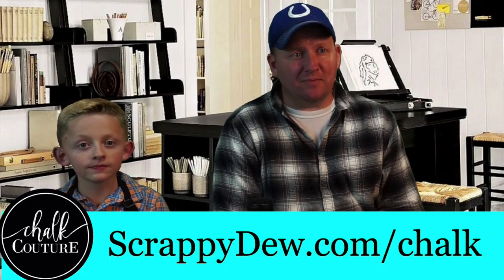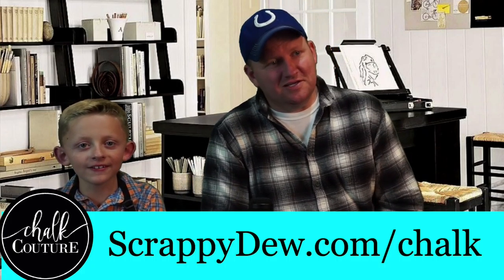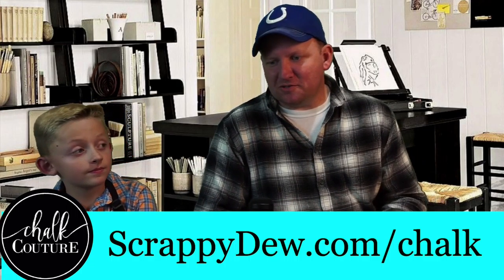All right, hello everyone, Rob here from ScrappyDoo.com, and I'm joined by my son Corbin, and we are doing another Chalk video.